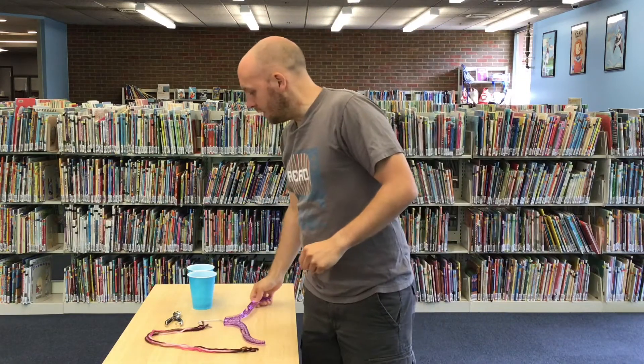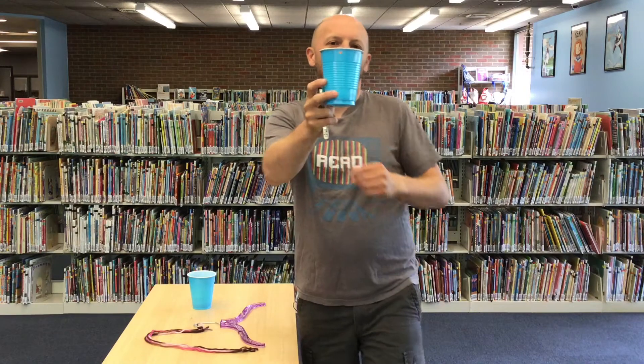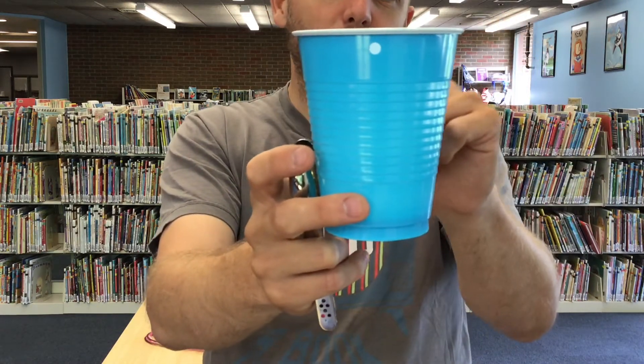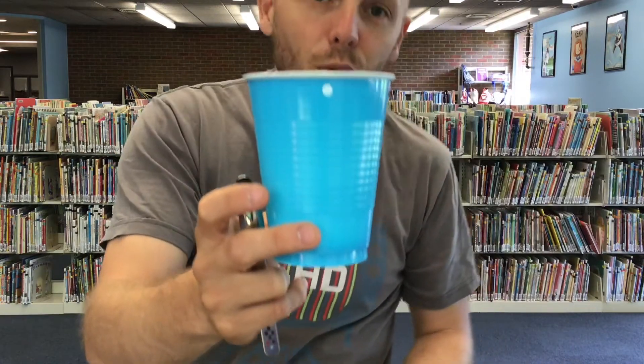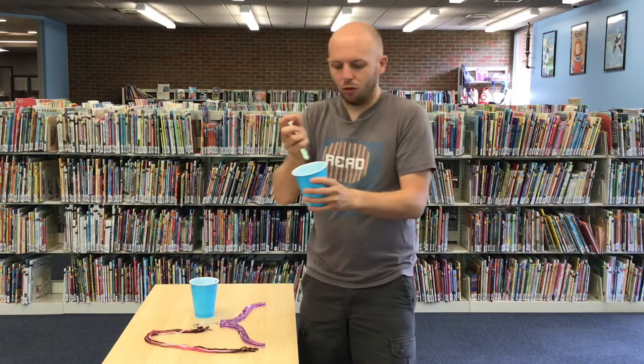First thing you're going to do is use your hole punch and poke two holes in each of the cups. I've already poked holes in this one — as you can see the holes are near the top and they're almost exactly across from each other. That's important for keeping it balanced. I will poke holes in this one now.